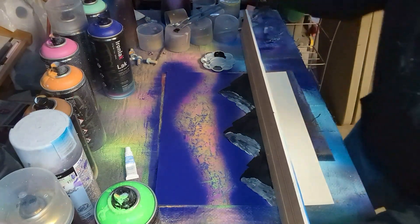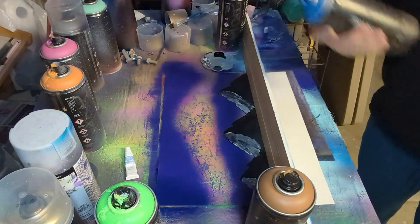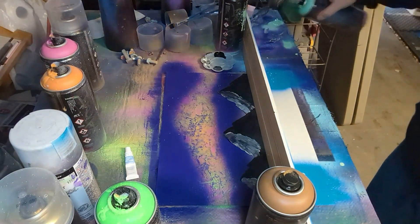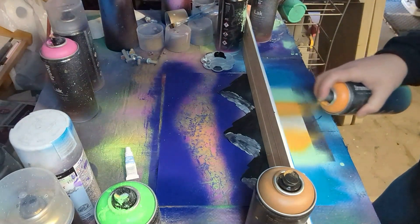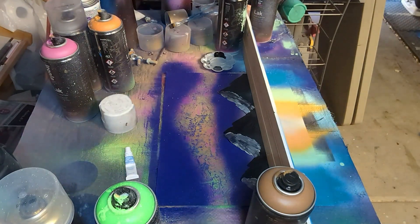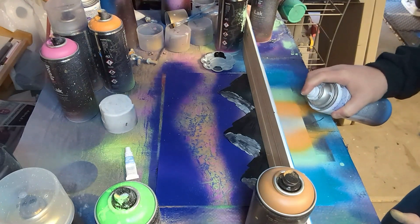I wanted to add some water underneath the mountains, so I put up a little board right there to block off the top so I didn't mess up what was already done. Coming in with some lighter colored blue — I actually had some trouble with the cap — and a little bit of orange because orange is kind of the main color you see up top, then adding some white to make a real nice shade.